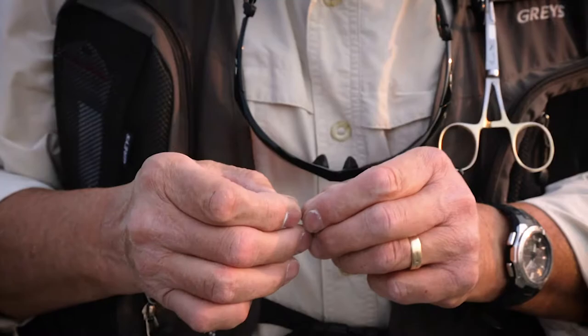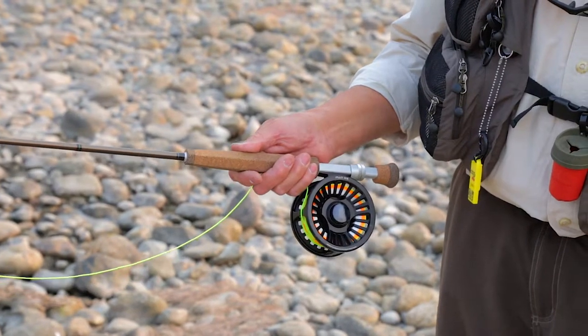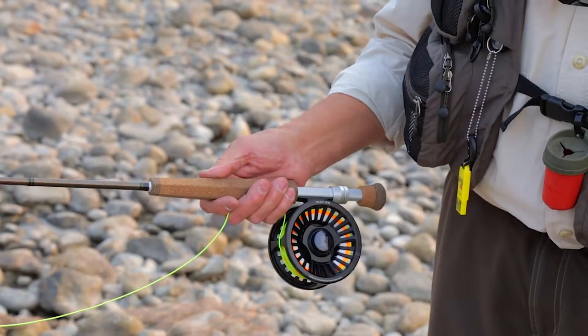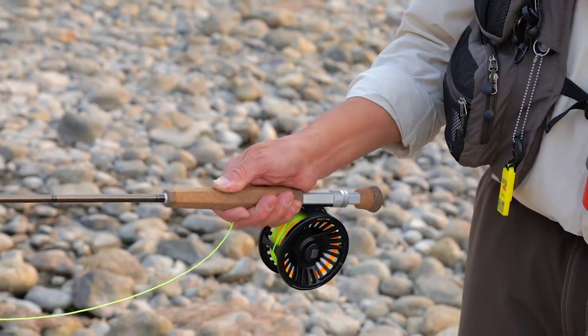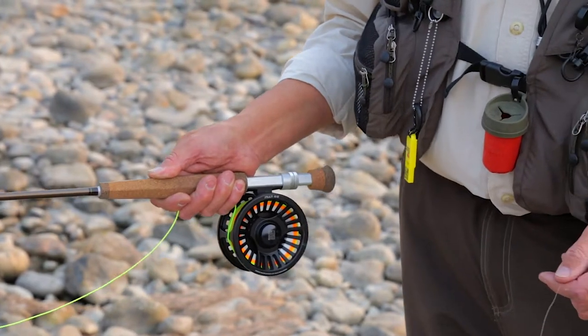There are four pretty basic kinds of grips that you hold on your fly rod. The first one is the thumb on top grip, which is what most people have learned. Keep the heel of your hand always fairly close to the reel seat because that's where it gives you control. The thumb on top grip is just that — your thumb is opposite your reel and sits right on top of your rod. That particular grip is really good for applying power.